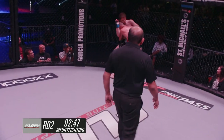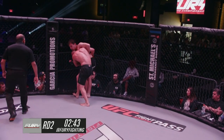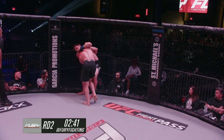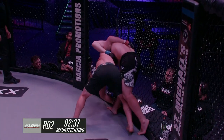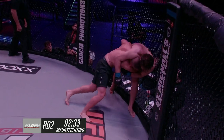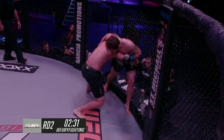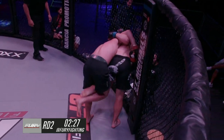Arlton has his hands together, looking to try to get that outside trip working again. Well-timed shot there from Arlton — he went in for a double and it was defended, but he's got good topside cage control. Chain wrestling off it: had the underhook, looking for the ankle pick, slides off back into the double leg. Good head position as well, hands locked together.